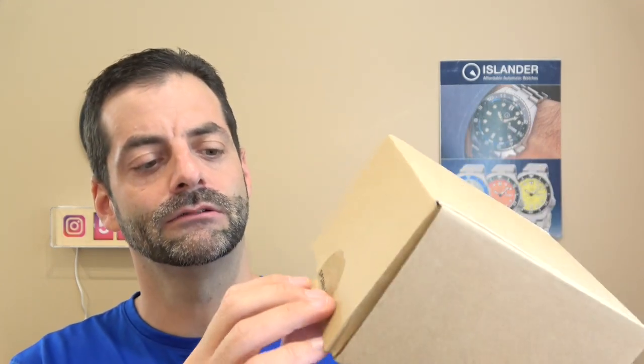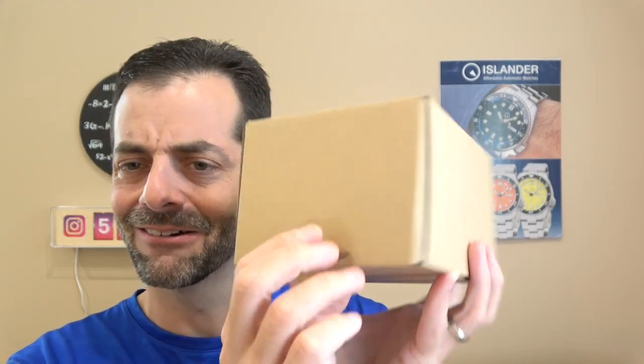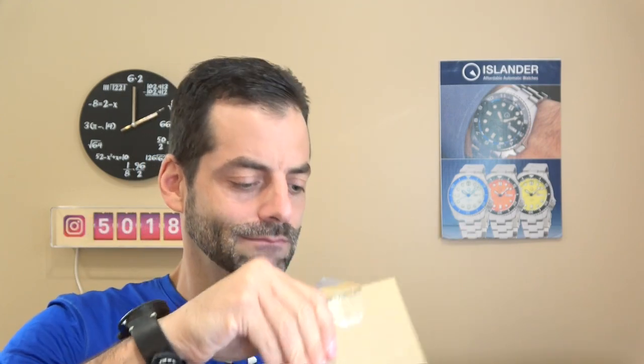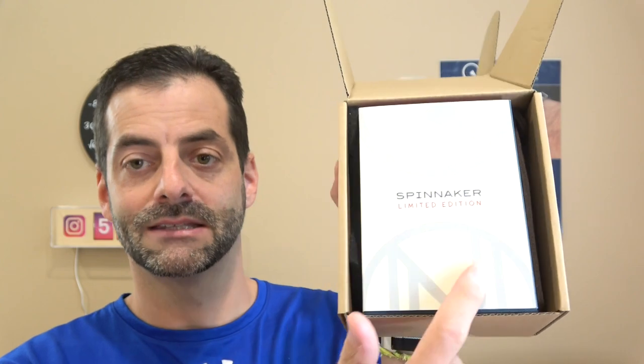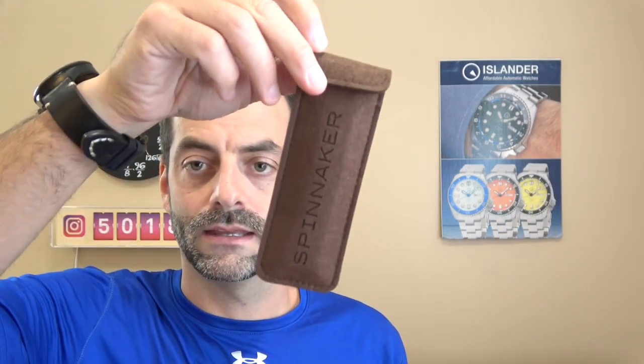Before we hit the watch, I want to talk about the packaging. Regular brown box, Spinnaker, little quality sticker. You open it up and you're faced with a Spinnaker limited edition box. You notice it's got the Spinnaker logo and part of my logo. On the side is a pouch and it's got an extra leather strap in here, and then the box.